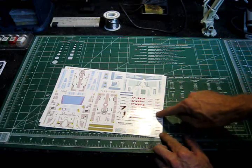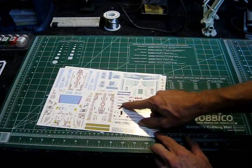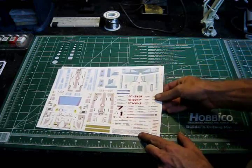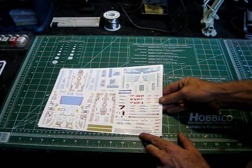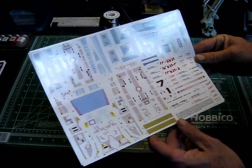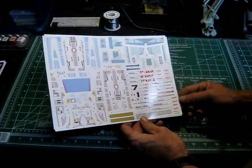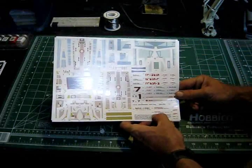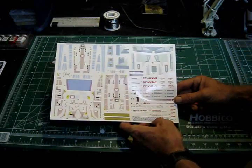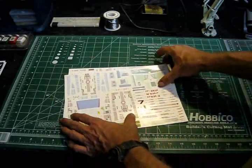We have the NCC-1701 markings and various names we can put on the model. We'll probably use the Haley — the Haley has the actual Enterprise number below that, so that's probably the one we'll go with. But you've got options there, whatever you choose to do, so that's going to be a lot of fun.